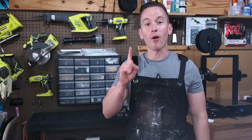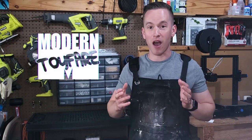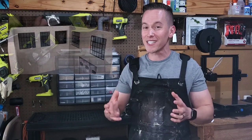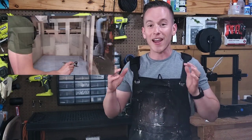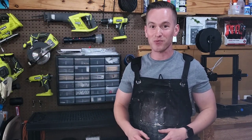Thank you so much for watching part one of my diorama build series for my commission for Modern Toy Fair. In part two we're going to step into more detail-oriented work like installing windows, doors, airbrushing, and other details. I hope you'll stick around and see how this one finishes out.